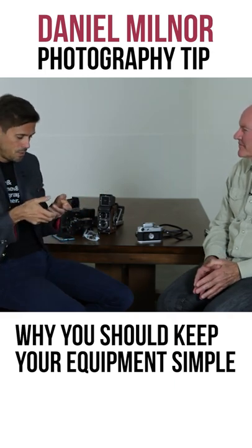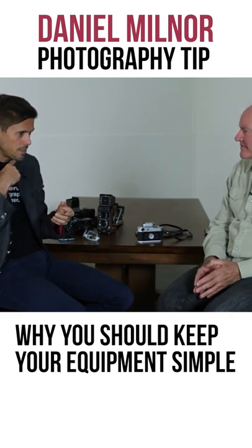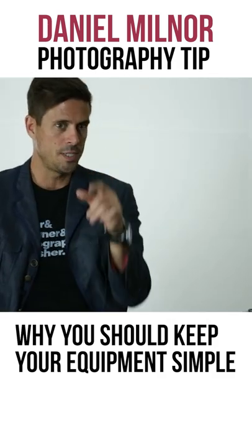When I see students like this in the field, I just think — that's what you want is out in front of you.